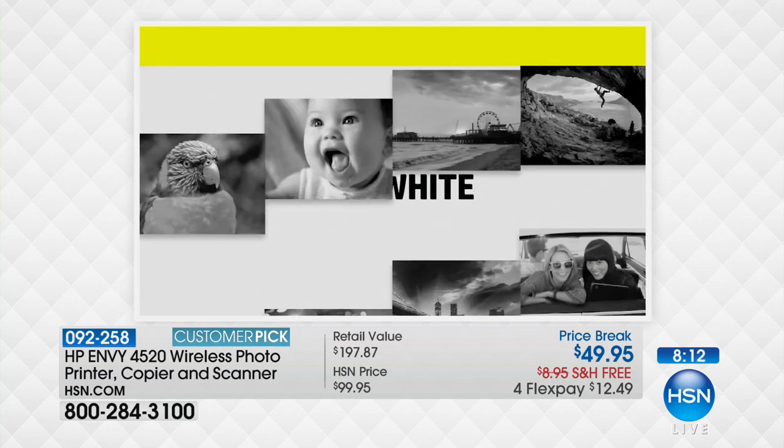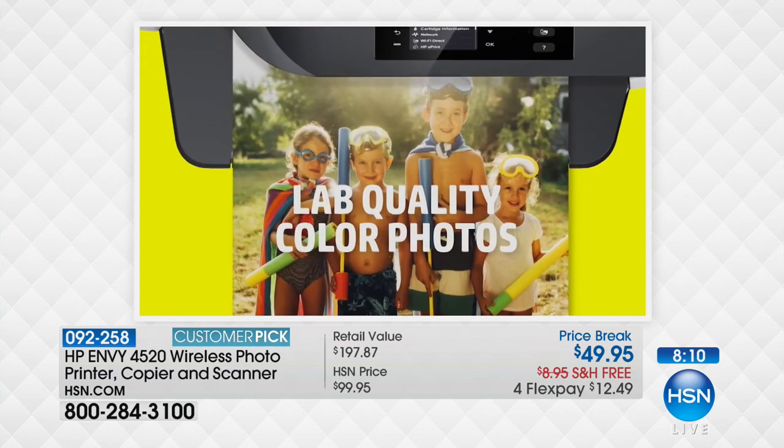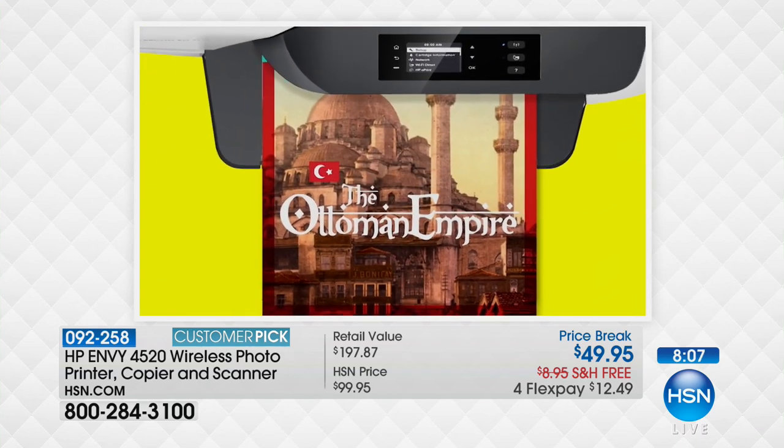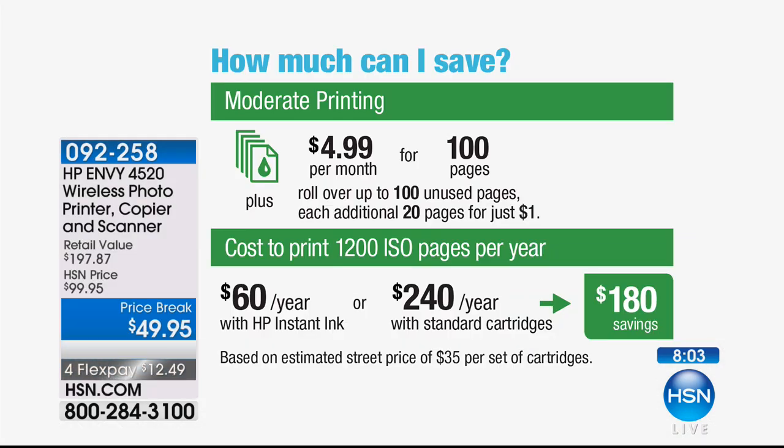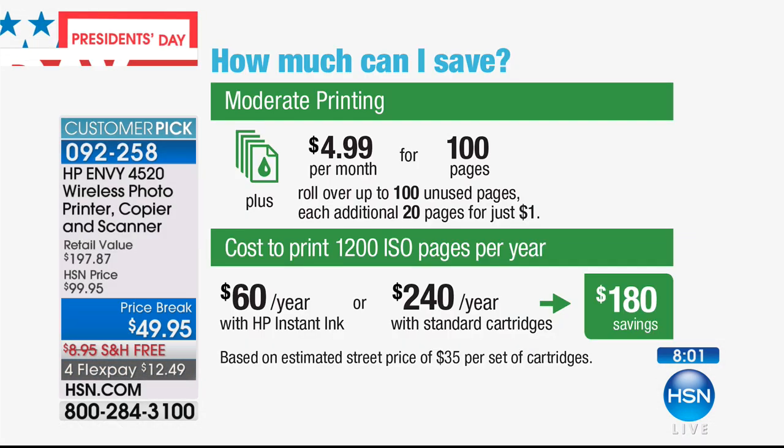That's all included. The average person — and if you print more, if you print all your photos and you have kids — you'll save even more. The average user saves $180 a year.